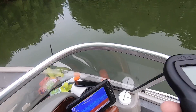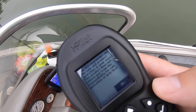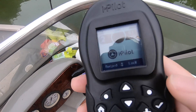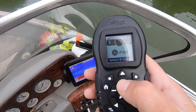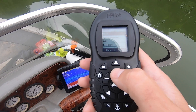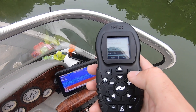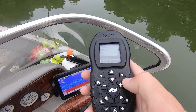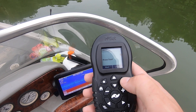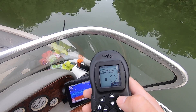Now we're going to hit the check mark here, turn our remote on, scroll down until we get to System, click on System, scroll down to Sensor Cal, hit check mark, and then Start.